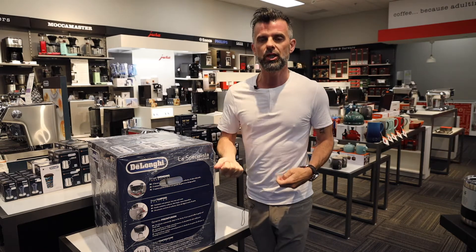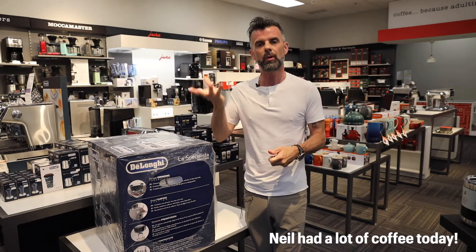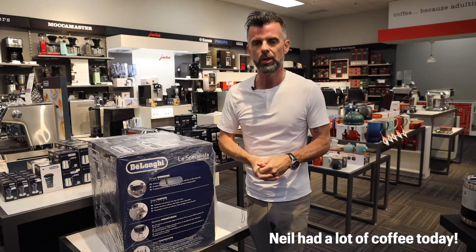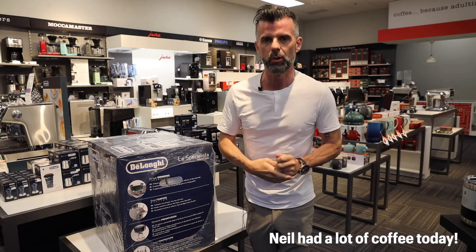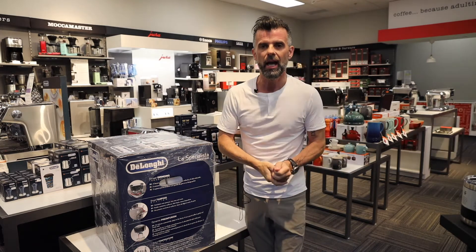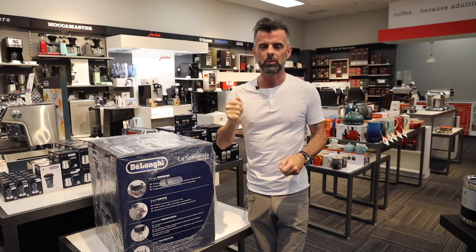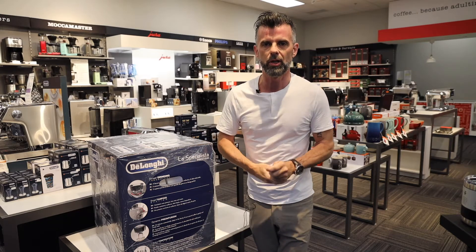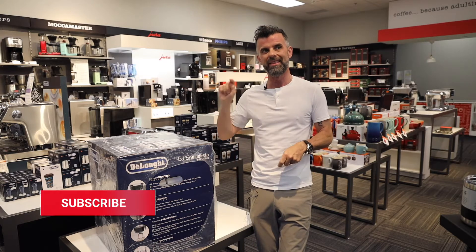There is now the Prestigio, which is replacing the original La Specialista, and we also have the more upper-end model called the Maestro, which you can have a look at in a review right up here somewhere. We will be doing a review on this as well, but today we're just going to do a quick unboxing. We'll do a future video probably in the next week or so, which will be on our YouTube channel. So make sure you subscribe and like below if you want more information on this machine.